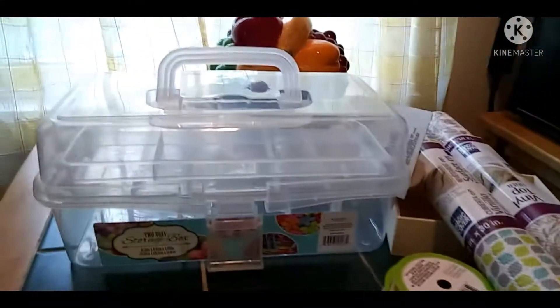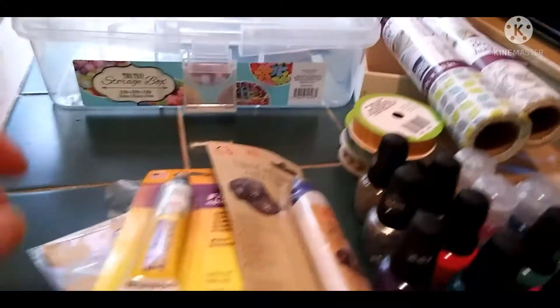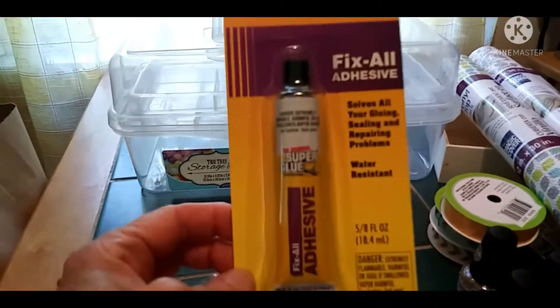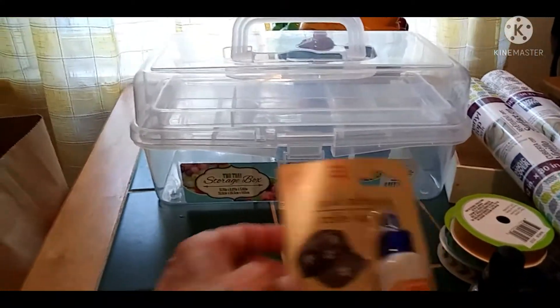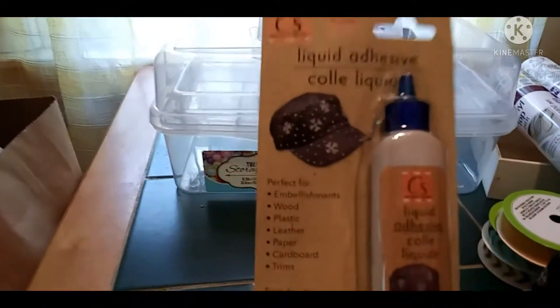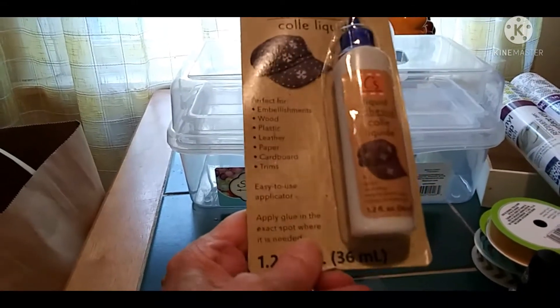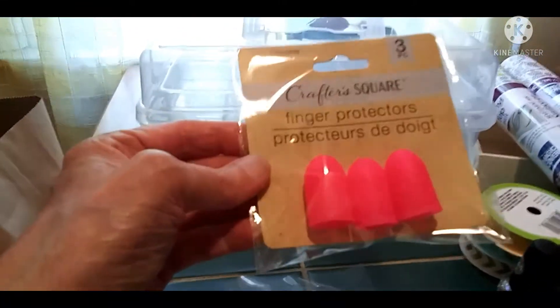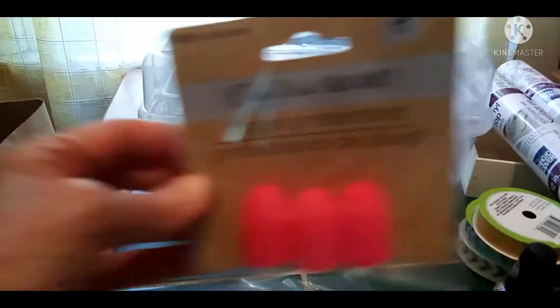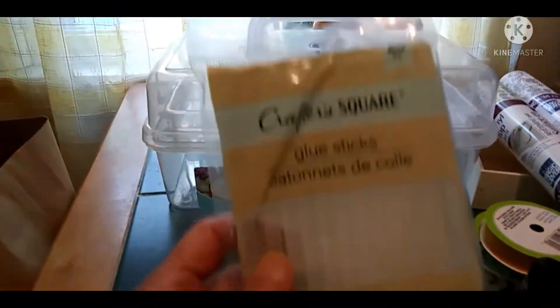I got a couple different kinds of glue. This is super glue — I just want to make sure everything I make stays together. Sometimes the glue gun doesn't always hold, so I got this liquid adhesive that's supposed to stick to anything. I also got finger protectors for when using the glue gun because I burn my fingers a lot, and I got glue sticks — I bought more at Walmart too, just to be safe.